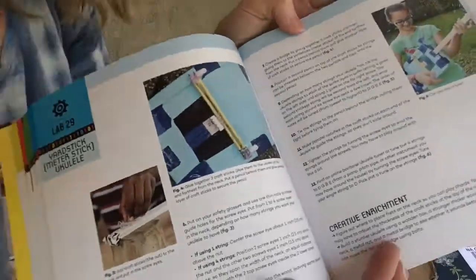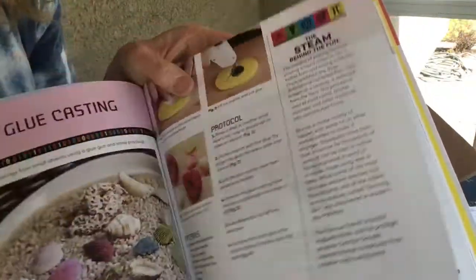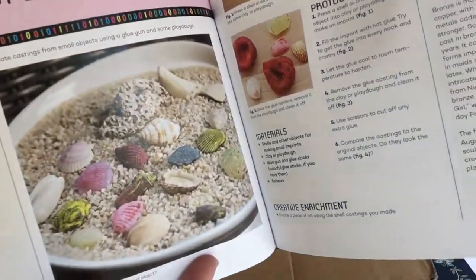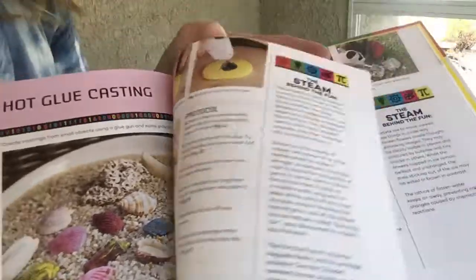These are some ukuleles that you can make at home with stuff you have around the house. Oh my gosh, look at this — you can use hot glue to make realistic shells by doing hot glue casting.